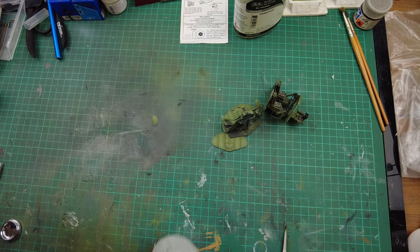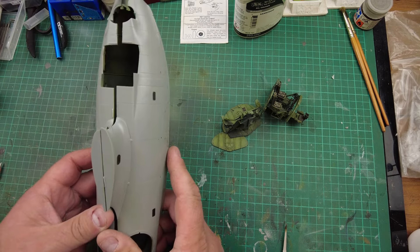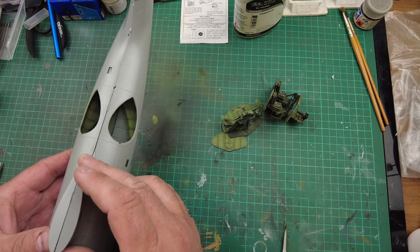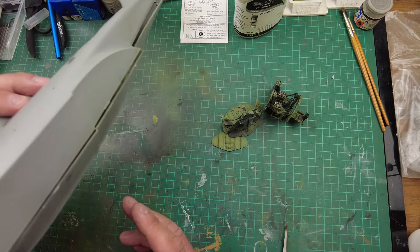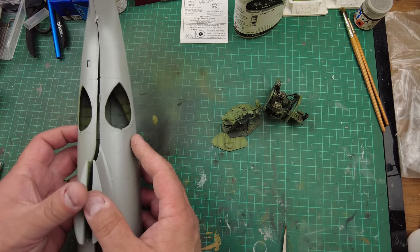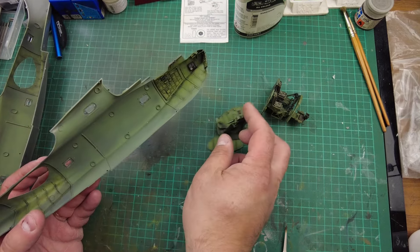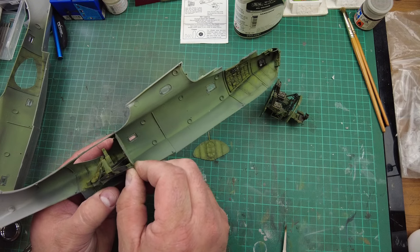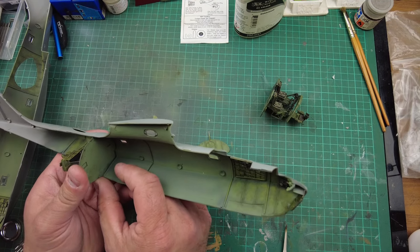When trying to fit the two halves together the fit is quite poor - they're mismatched, whether warped or a mismold. This side is not as deep as the other side. To help even up the two halves when putting them together, we'll put the bulkheads into the left side of the fuselage first and get these glued in first.